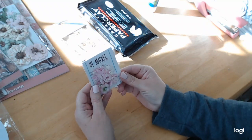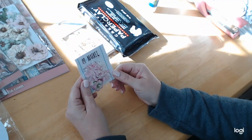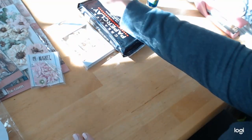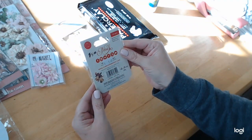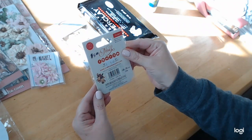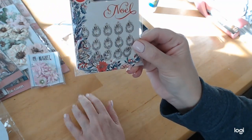I also have these other pink flowers from 49 and Market that go great with this Stamperia collection — these are the FL Mini Series 01-Blush. And I forgot to show these little charms — they're little metal wreath charms from Craft Consortium, which are from the UK, and they're so cute. These will be going in our Christmas books, so be on the lookout for this as well.